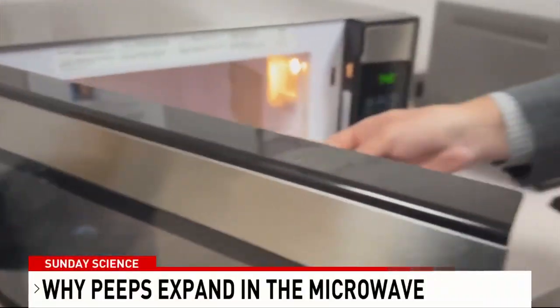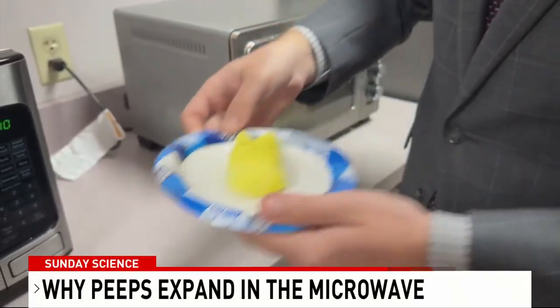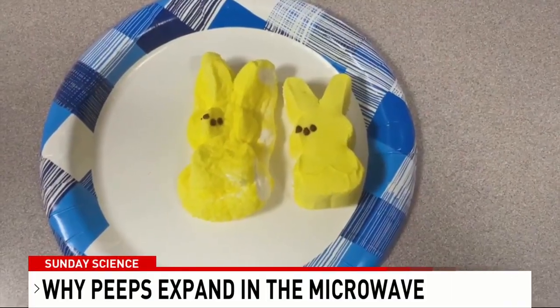While this peep actually fared decently well for the most part, the majority of these air bubbles will pop or deflate when the peep is removed from the microwave. You can see it there — leaving a gooey, ooey, deformed mess.